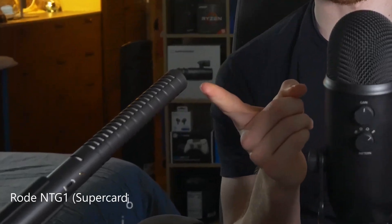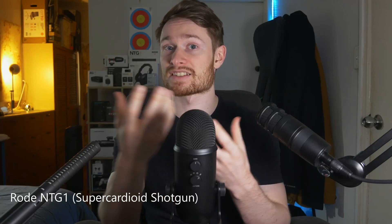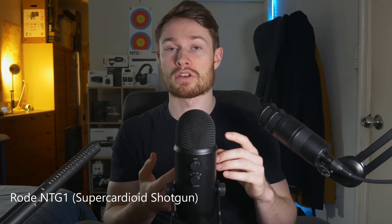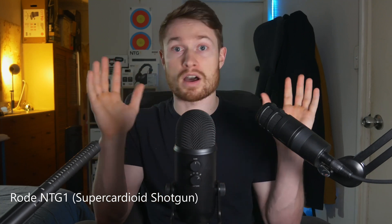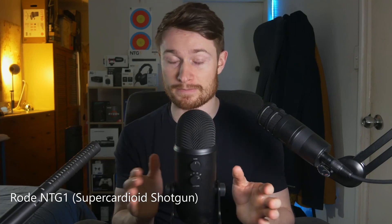Currently we are on the NTG-1. So polar patterns, also called pickup patterns, is how a microphone picks up sound in space. Basically it's directionality. There are certain microphones built to have quite a lot of directionality — to reject noise from behind and the sides — and there are other mics built to capture all sound from every direction the same.